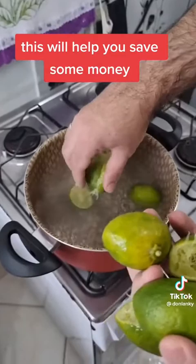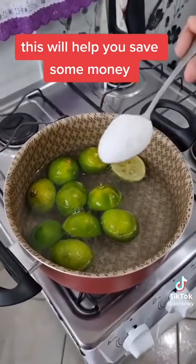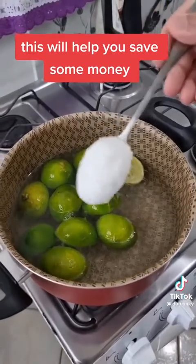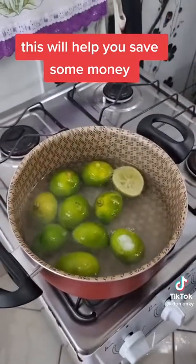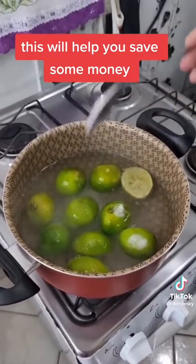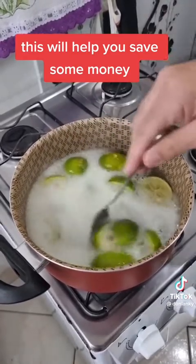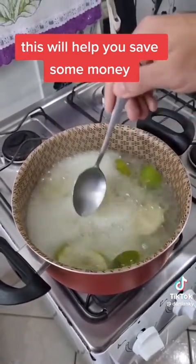Put it there. Now we're going to add 2 good tablespoons of salt — here goes one and two. Now I'm also going to add 1 tablespoon of baking soda. And we're going to stir it until the water starts to change color.